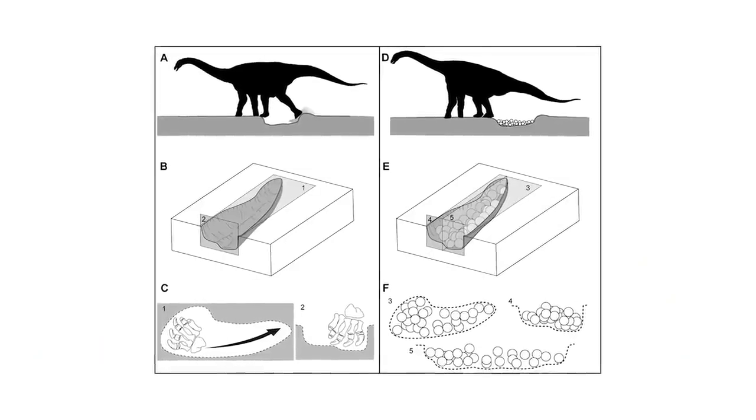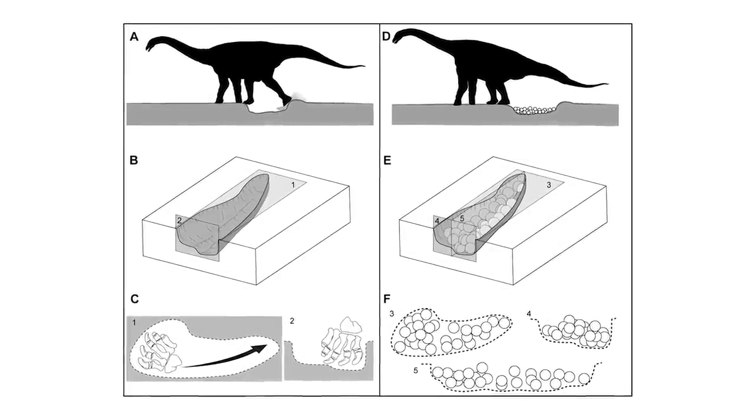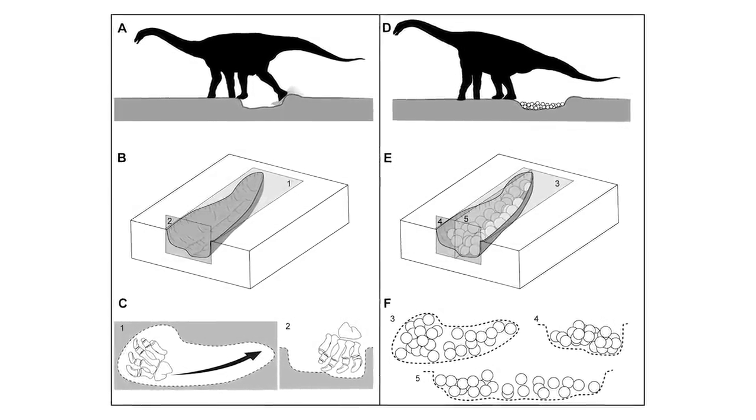More recent research has found that they are more likely to have been using these claws to help them excavate nests, like what's seen in some species of tortoises. The outer one or two toes were then simply just small rounded projections that did not even have any claws or probably even nails associated with them, and would have been essentially enclosed within the rest of the foot.